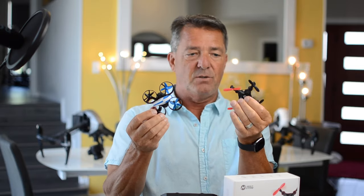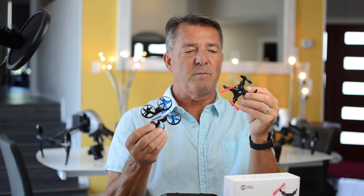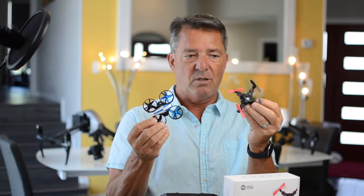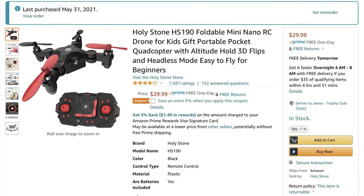It's also very fast — a lot faster than the 210. Even outdoors you can fly this because it's so small the wind doesn't really catch it, and it has a lot of power. It also has the spin feature, which I really like. And this is the price of the drone on Amazon right now.